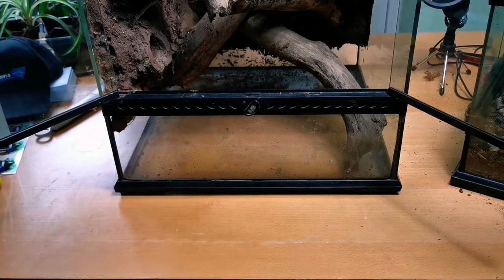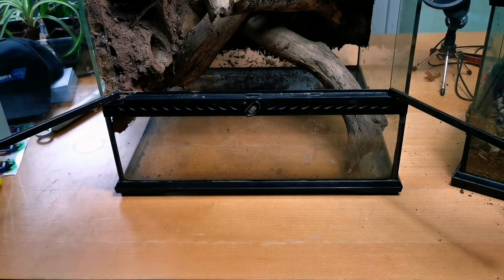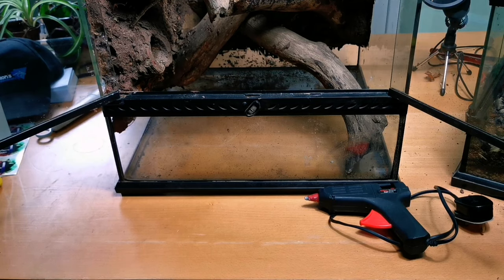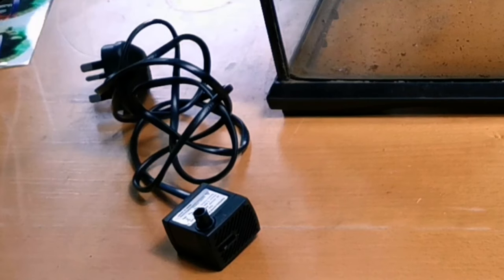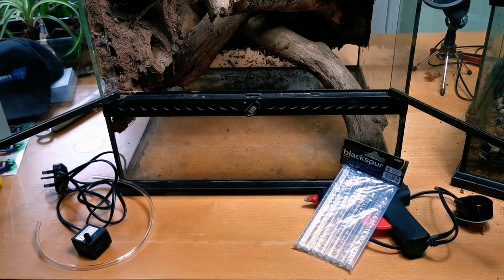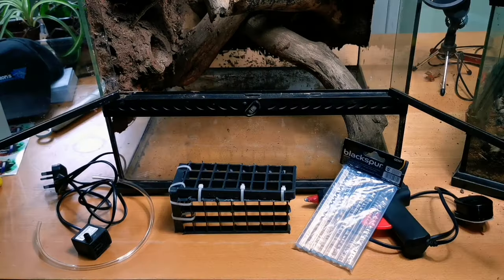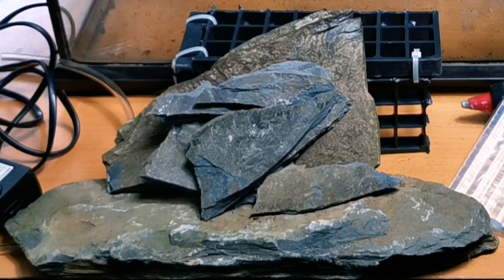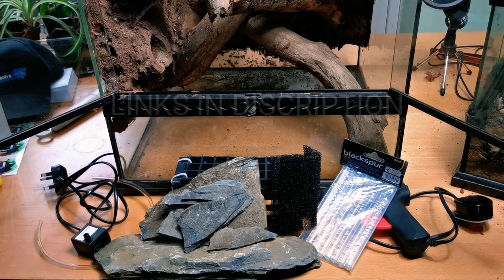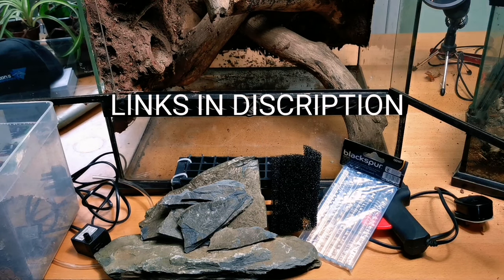Now it's time to move on to the waterfall aspect of this build. You're going to need a hot glue gun with hot glue tubes, a water pump of your choice — this one was only £8 from Amazon — plus the tube to go with it, and a little cage I made out of egg crate and cable ties. I'm making this waterfall out of slate, so I'll also need some slate, water pump filter mesh, and a small amount of substrate.